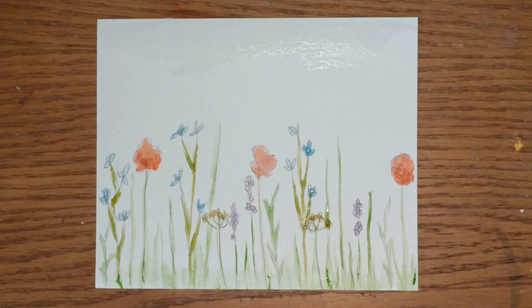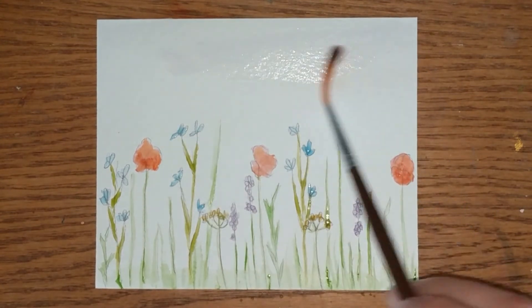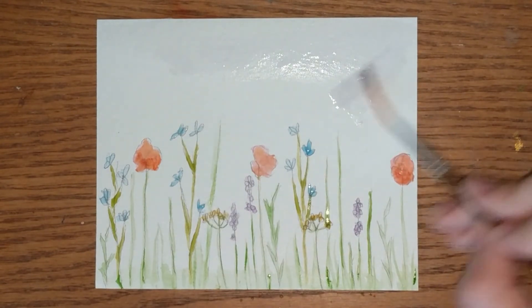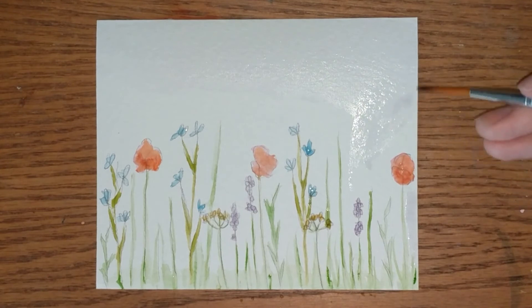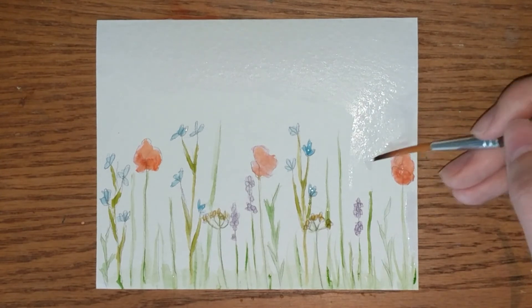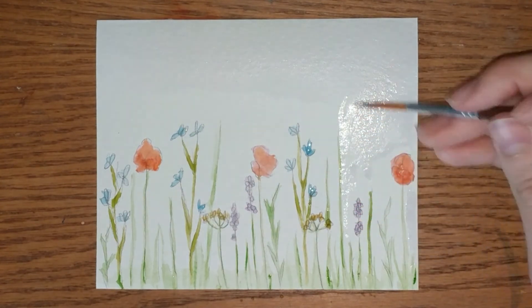The last bit of painting you'll have to do for this piece is just the wash in the background. Some people will do this wash before they paint anything, and you're definitely welcome to do that. I just prefer the look that it has when you bring the edges in. So I added a tint of lavender to this wash, and I'm bringing it down with a thin tip brush all the way to the base of the grass.